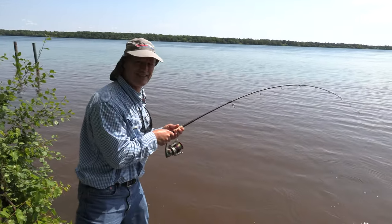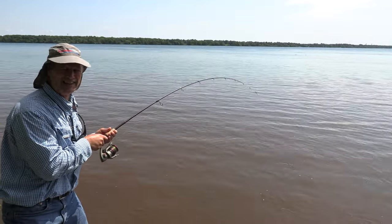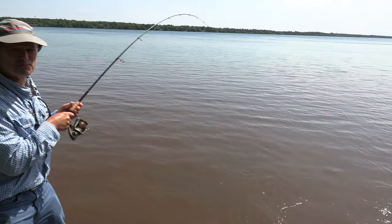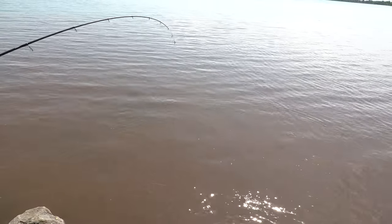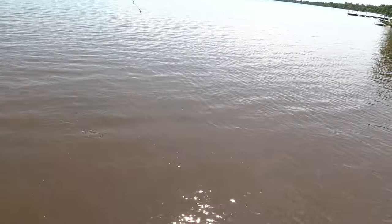My situation here is not as comfortable — boatless angling, folks. Hey, you've got to take your spots where you can find them. I'm a little bit challenged here with the rocks, but I think I'll be able to land them.